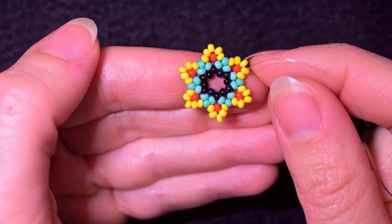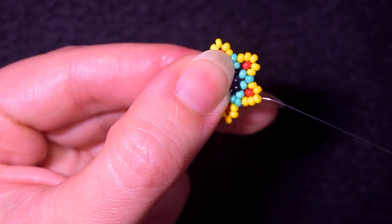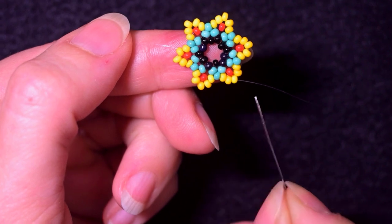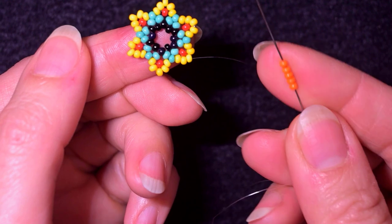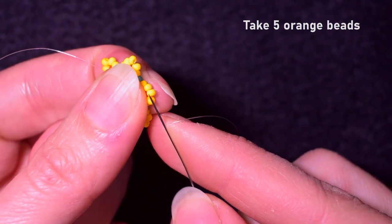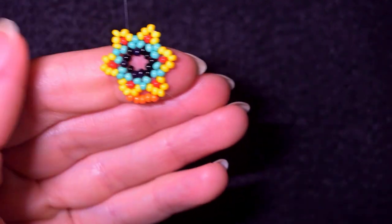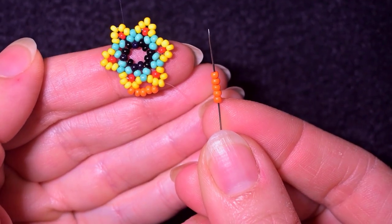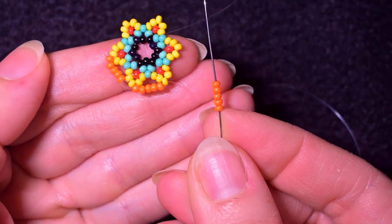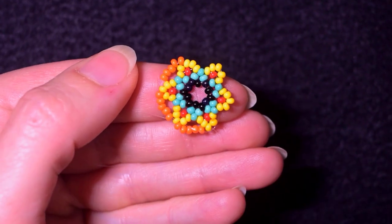Now I have this beautiful flower here. I go through these three yellow beads, exiting from the middle yellow bead — the one sticking out the most, with two yellows on either side. As I exit through this one, I go into the next central one that is sticking out the most. I add five orange beads each time and go through the central one, repeating this three more times.